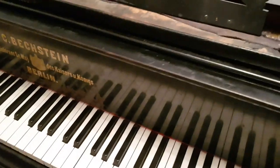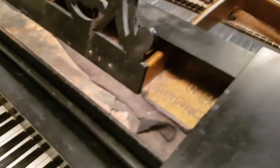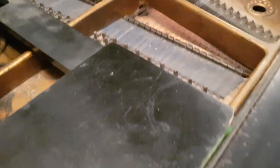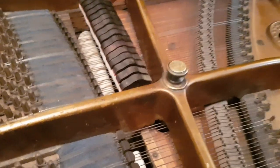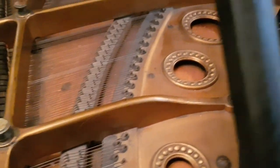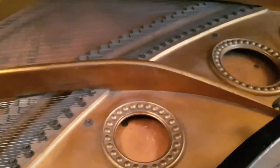Coming back up to the music stand, it's obviously lost its felt here which is just cosmetic. But mainly we're going to look at how we can improve the regulation on the piano, because in this case the client doesn't really want to pay for a full rebuild. It would be wonderful if it were fully rebuilt, but it's obviously an expensive job — and rebuilds on this model we've done before and they do turn out wonderful. It is an excellent instrument altogether.